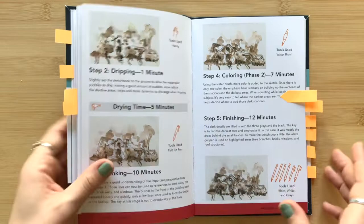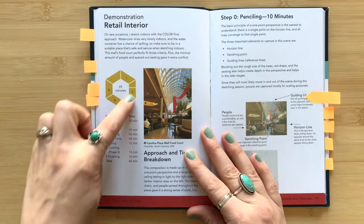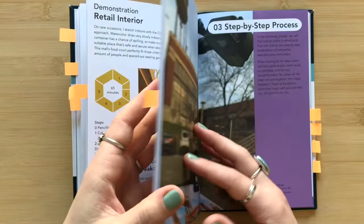He shares how long each phase takes, what supplies he uses, and reference photos. You can see he shows the total time the sketch took, then walks you through each of the steps and phases to create that sketch. He shares multiple example sketches — I think there's like four or five different examples you can see.